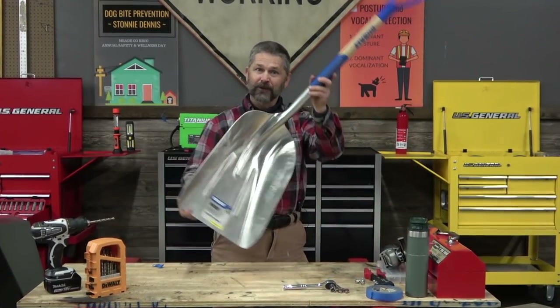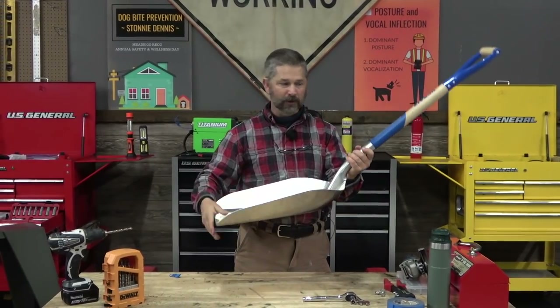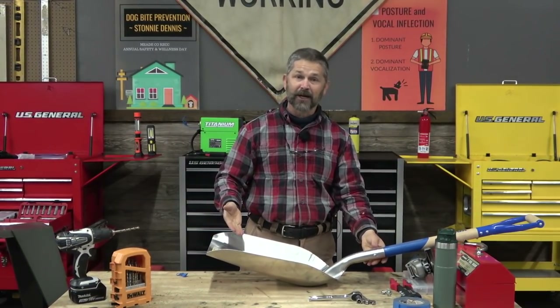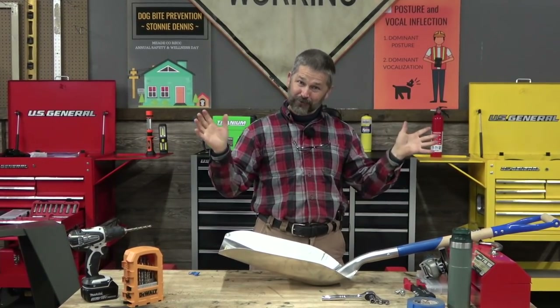You're going to need this shovel. You can get this kind of shovel at Lowe's or Home Depot or any of your box stores. It's just an aluminum scoop shovel. There's varying sizes — you can just pick the size that you anticipate needing for your facility.